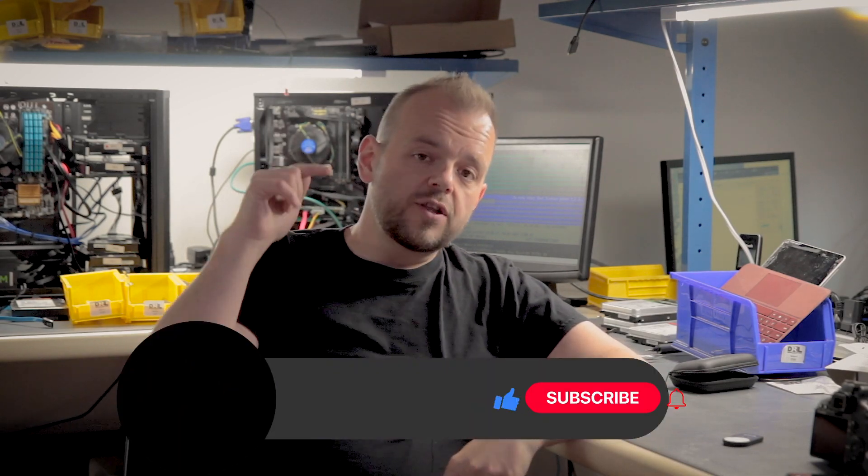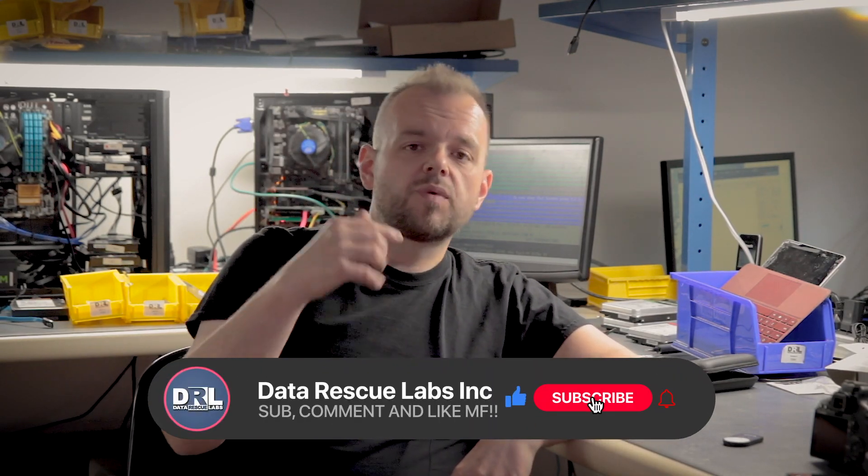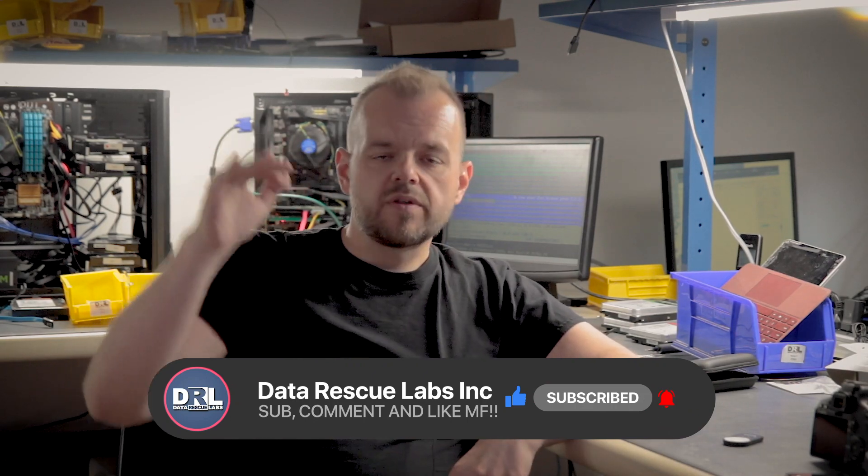Hey, thanks for being here for another video — no forensics today, just a simple data recovery job on a tablet that came in the other day. It's a Samsung T530, so straightforward job — I'm gonna do ISP on it. Before I start, don't forget to like, share, subscribe, and comment on this video because it really helps the channel with the algorithm. Leave a comment, leave a like — anyway, let's get to the video and see how the recovery job was done.